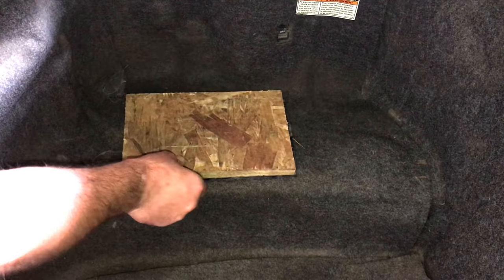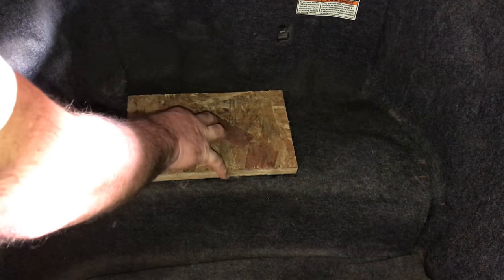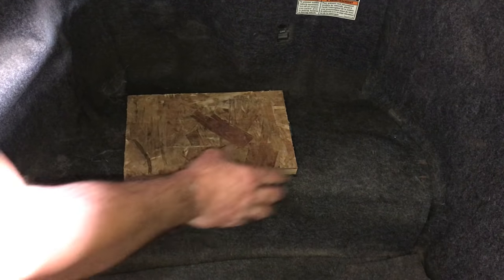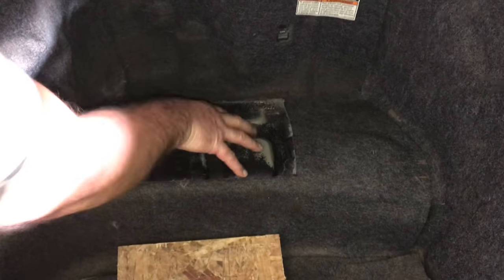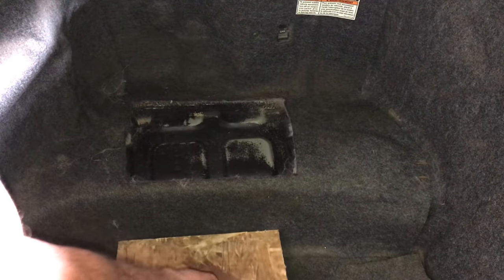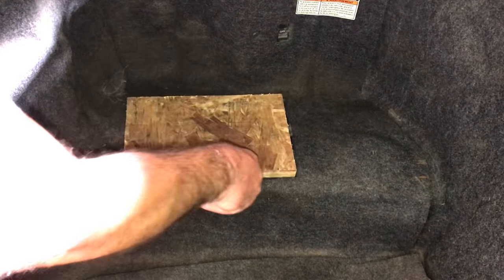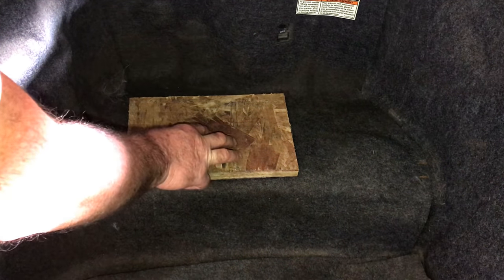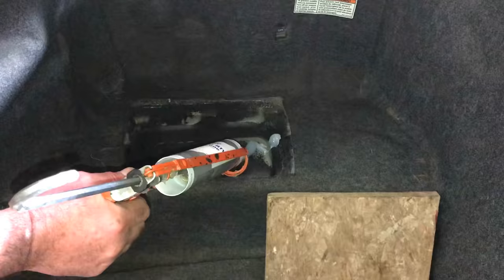We're going to glue this board down. You can use urethane if you want — you can actually bolt this down, bolt a safe to it, or bolt a safe right to the steel if you know there's nothing underneath that's going to be harmed by the bolts. We're going to glue this in because someday he may want to remove it. I don't know how he's going to do it because when I put it in here, it's going to be in there for good. If you know the strength of silicone glue, you know what's going to happen when I glue this down.